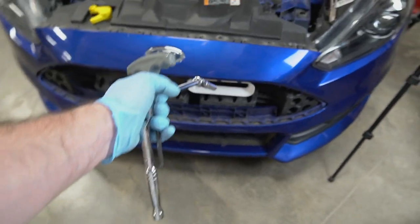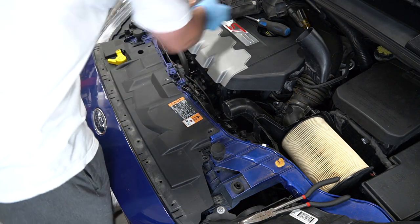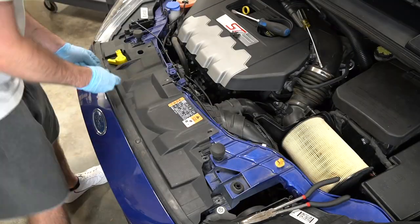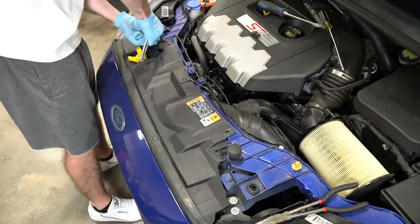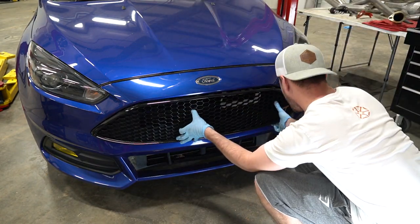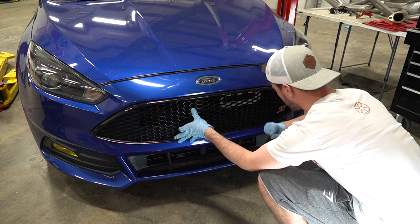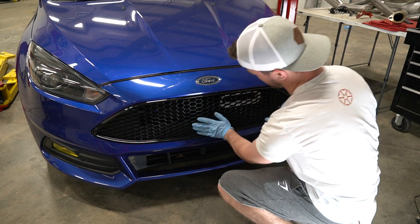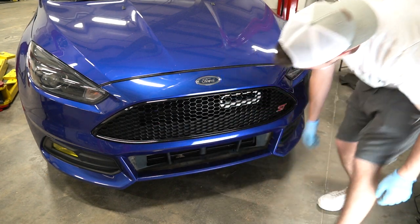That is about as tight as you want it. Oh dang, that looks awesome — I love the white against the blue. Kind of makes me want to do white wheels. That looks awesome. Now that it's on, we can start putting back all the pieces I took off. The final piece — just slide that right in there. That was less than gentle, but oh yeah — that thing is nasty.